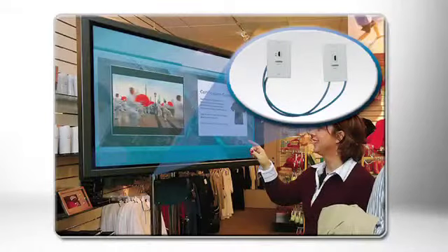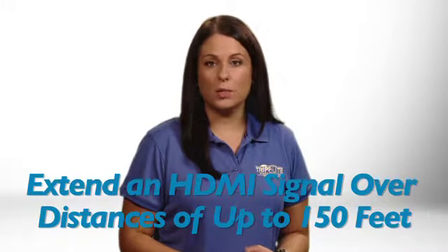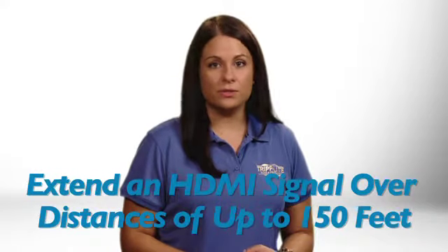Triplight's P167000 HDMI over dual Cat5 extender wall plate kit is the ideal solution for home and business audio video applications requiring the long distance connection of displays to an HDMI source. When used with Cat6 gigabit bulk solid PVC cabling like Triplight's N22201KBL, it can extend a 1080p 24hz or 1080i 60hz signal up to 150 feet and a 3D signal of up to 100 feet.